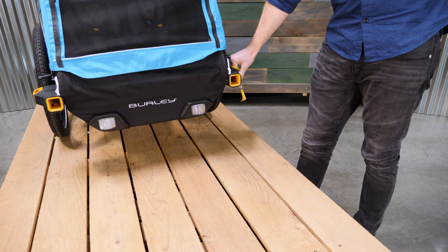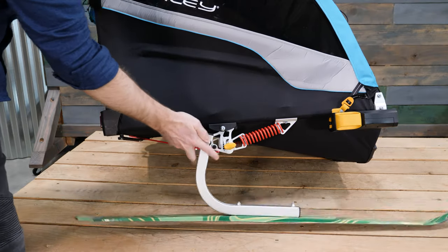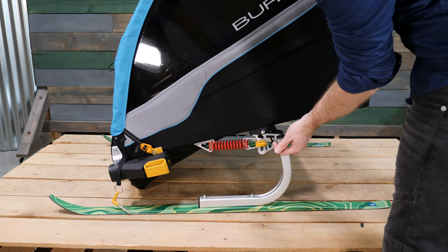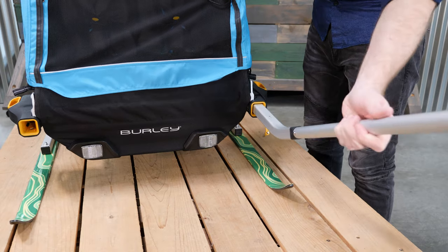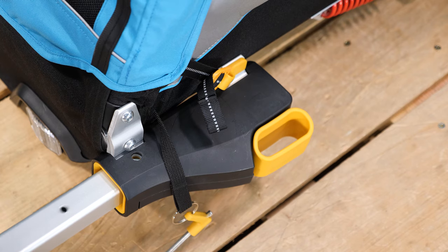Remove the tow bar or any other kit you may have attached to the front receivers. Remove the wheels from the trailer. Next, attach the skis to the trailer. It doesn't matter which pole goes in what side.